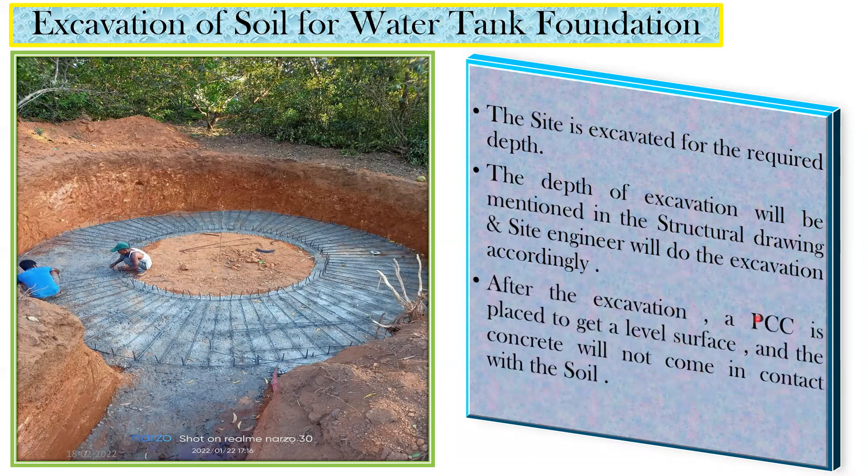After excavation, a PCC — plain cement concrete — is placed to get a level surface. We don't want the concrete to come in contact with the soil directly, and we also need a proper surface to place the rebar. In PCC we use M7.5 or M10 grade concrete. You can see here a circular excavation has been done since it's a circular water tank. Here they have done an excavation of six feet and then placed PCC at the bottom.